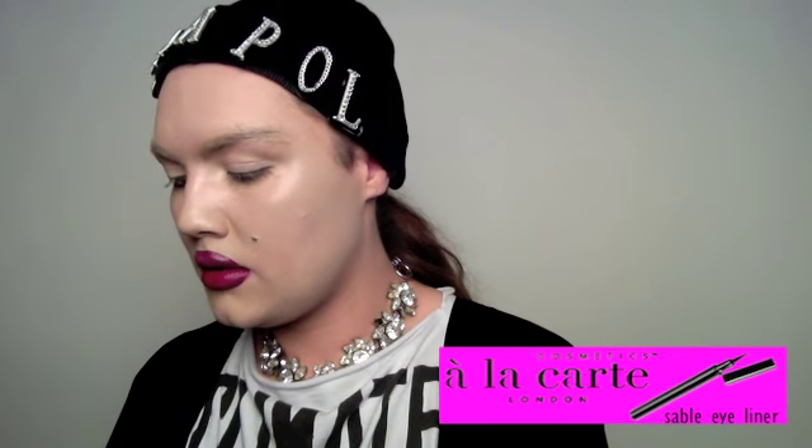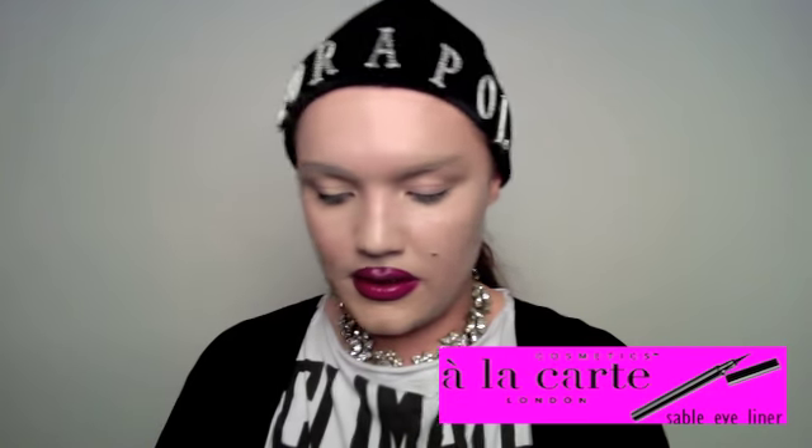Next we're going to use the Sable Eyeliner and create some flicks around the eyes. They don't have to be perfect — remember it's about the message, changing the world with makeup. You don't have to do a flick, but I choose to. Now we're going to go under the eyes. It's okay to make a mistake — you learn from mistakes.